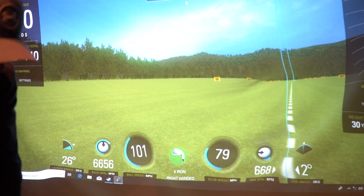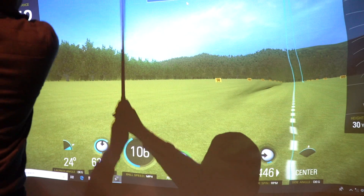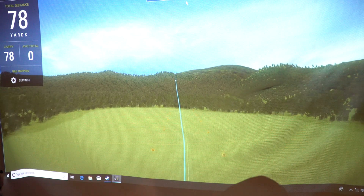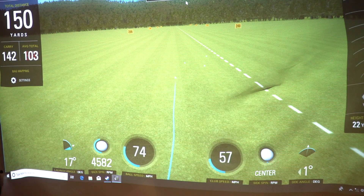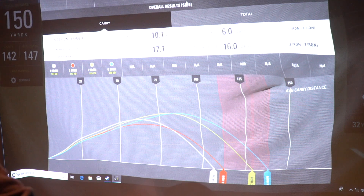And the last club for this demonstration — a six iron. Sounding nice, sounding good. Six iron — I can't reach 150 yards with a six iron. 82 miles an hour club head speed, ball speed.